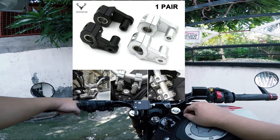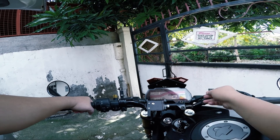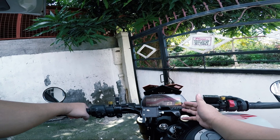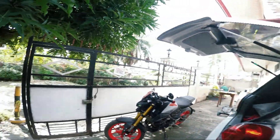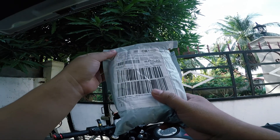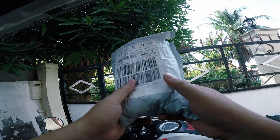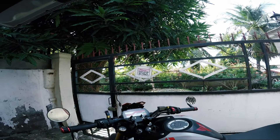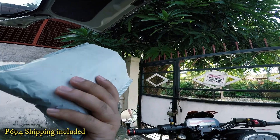So what we're going to do is we're going to put an extension here which is called a riser, and we're going to pull this handlebar a little bit higher to make it like a touring style or a touring type bike. I just got the riser earlier. I bought it from Lazada. I ordered it back on November 30th but just got it today on December 12th, so it took like two weeks. I got it for about 694 pesos.